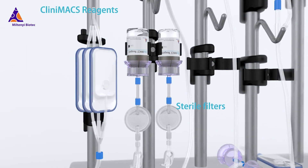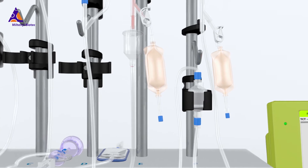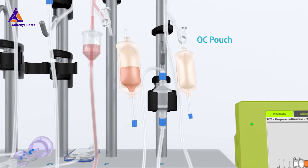The built-in sterile filters keep your cells safe. Integrated sample pouches simplify sampling for in-process and final quantity control of the cell material throughout the manufacturing run.